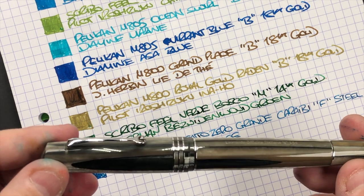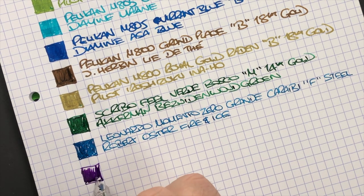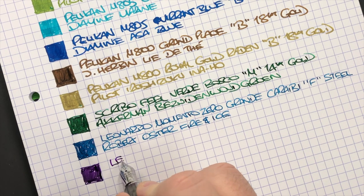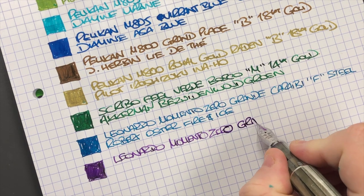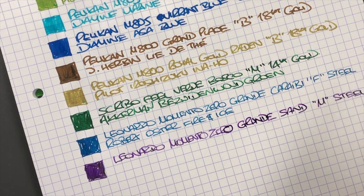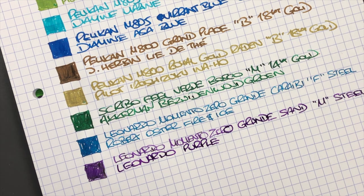Last but not least, the pen that put me onto these Leonardo Grandes — the Leonardo Officina Italiana Memento Zero Grande in the Sand. Let's do an ink swatch. This is a lovely purple ink. This is the Leonardo Memento Zero Grande in the Sand — it's a medium steel nib, and the ink in here is Leonardo Purple, which is a beautiful purple ink that I do love a lot.